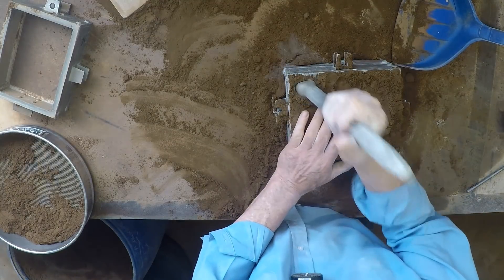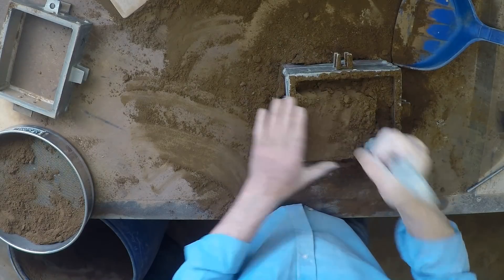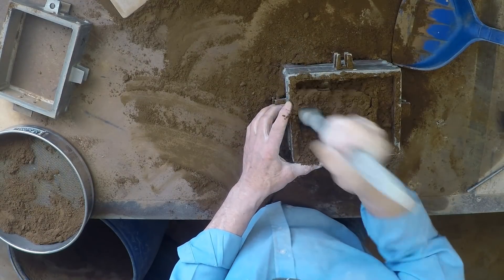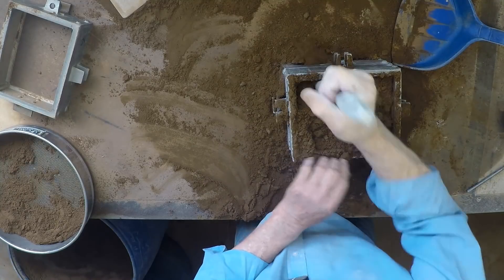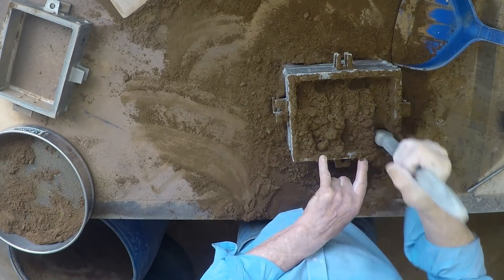Now odd sides need to be rammed quite hard, because it's going to have several molds made against it, so we need to get some strength into it.